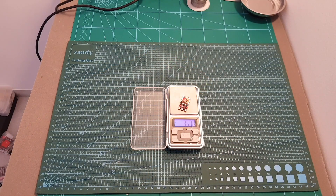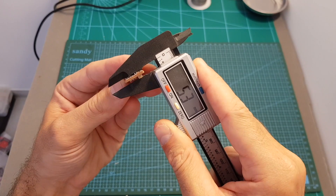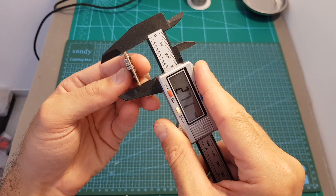In terms of dimensions, the weight of this ESC is about 3.5 grams and its measurements are about 15.3 by 5.3 by 27.1 millimeters.